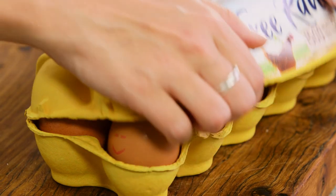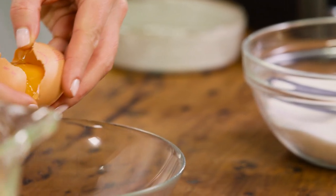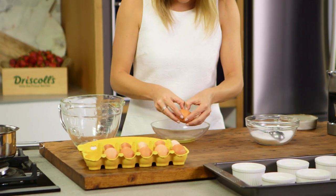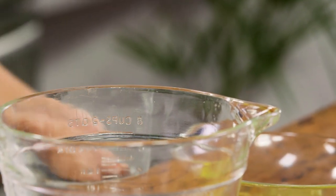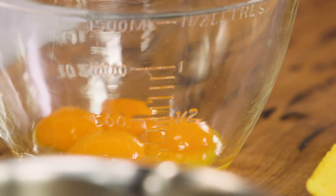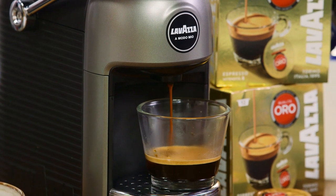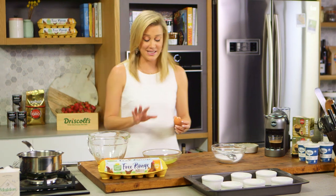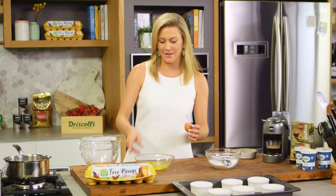While that's extracting I can get on to my eggs. We need six eggs and I'll just separate them. I've separated my eggs — don't throw away the whites, they freeze really well. So next time you want to do a meringue they're ready to go.